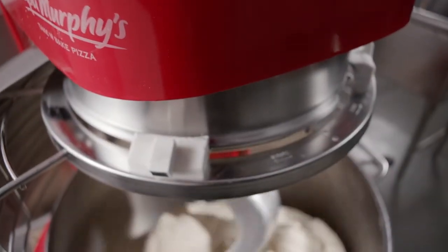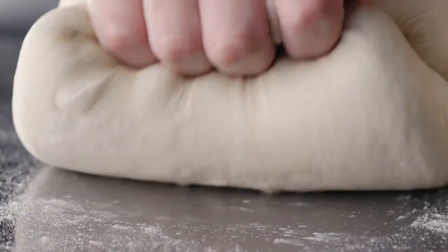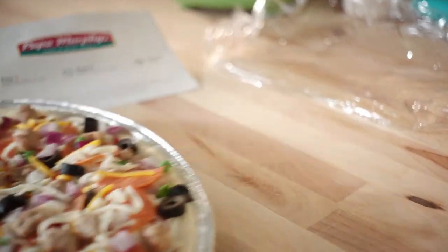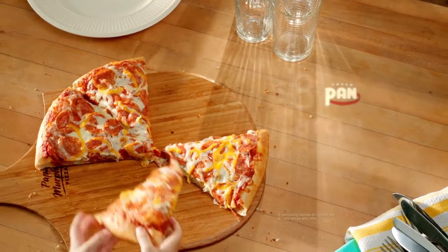There's nothing like making a pan pizza from scratch and transforming it into something you can't wait to serve your family. Especially if all you've got to do is bake it and be there for your fan club. You've never had a pan pizza like Papa Murphy's new fresh pan pizza.